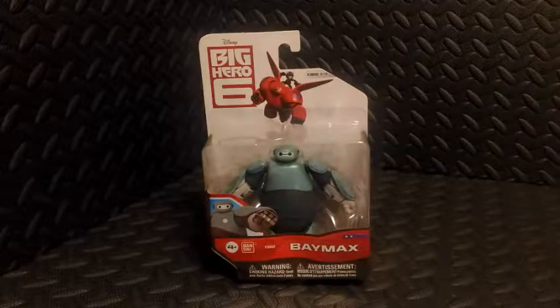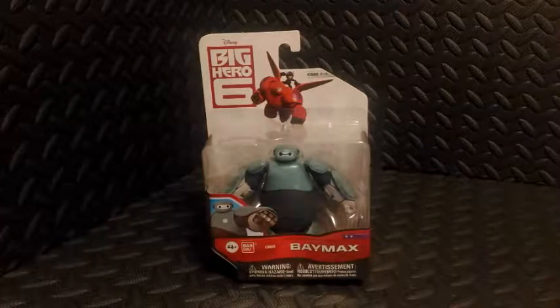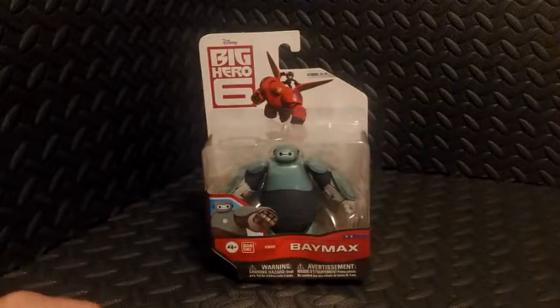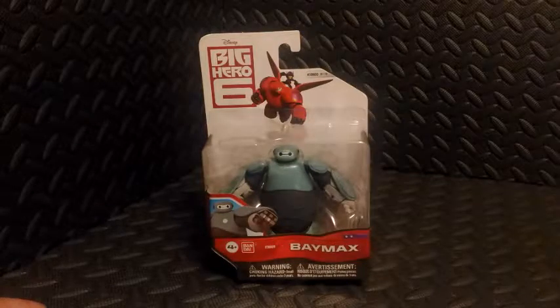Hey everyone, Chris the Dark Toy Lord here. Thank you very much for tuning in. We're going to be taking a look at this Big Hero 6 Baymax action figure. This is the Baymax in his prototype armor.